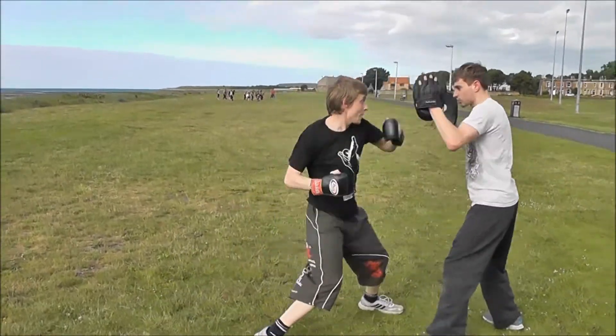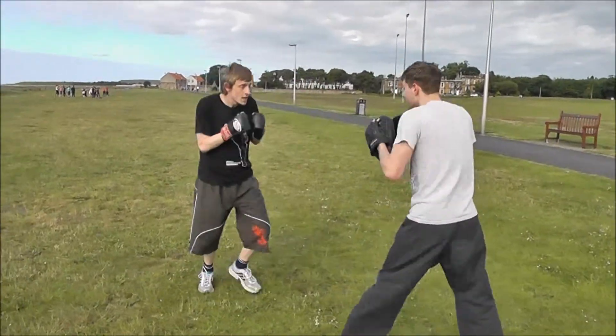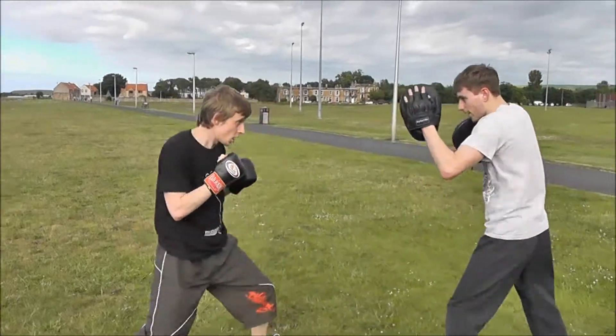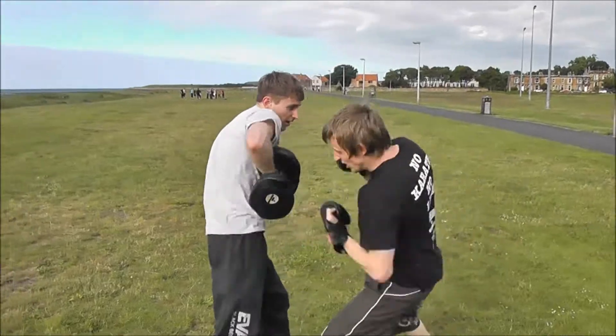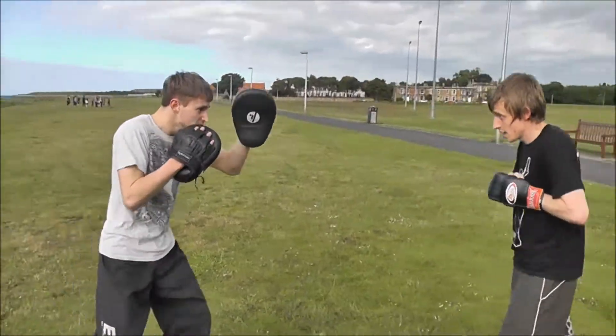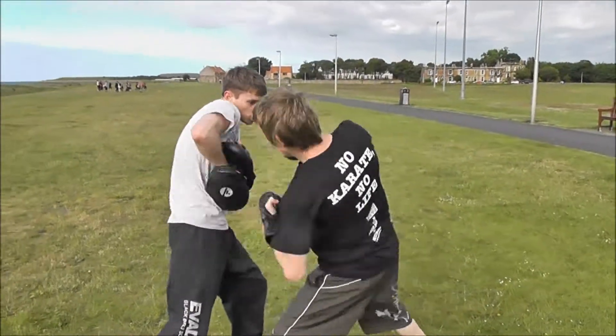Okay, two hooks — left, right. Good, good, good. And again. Just left then. Good, double it up. Bam, bam, bam. Good, go. Head, body, head. Head, body, head. That's it, and again. Head, body, head. Good, good.